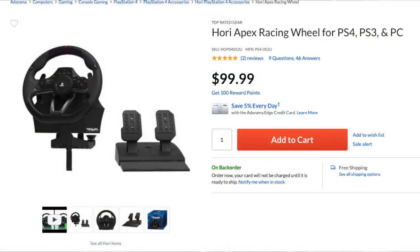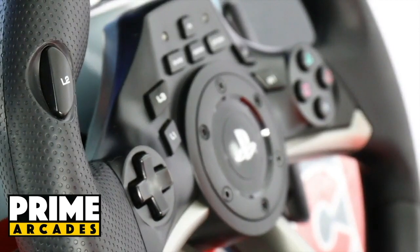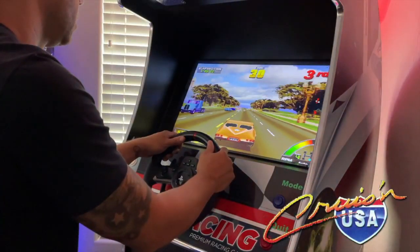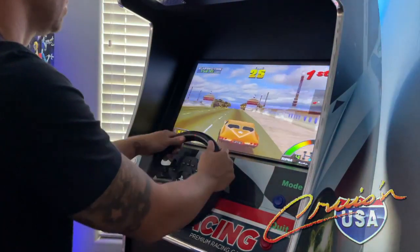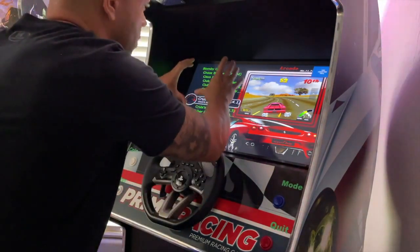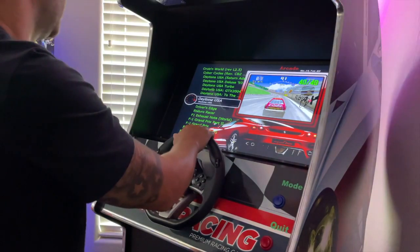The biggest complaint about the cabinet overall is the Hori Apex Racing Wheel. It's not a bad wheel for the price — it does what you need it to do and it looks great — but it's just really light and has a bit of a cheaper feel to it. Once you get it calibrated, it's great, but it does take a while to learn the calibration. The quit button makes it really easy to exit a game and get right back into the list, though that screen flash when minimizing only happens with this particular upgraded system.